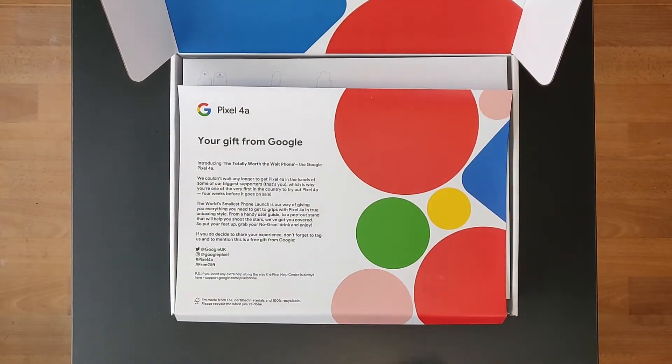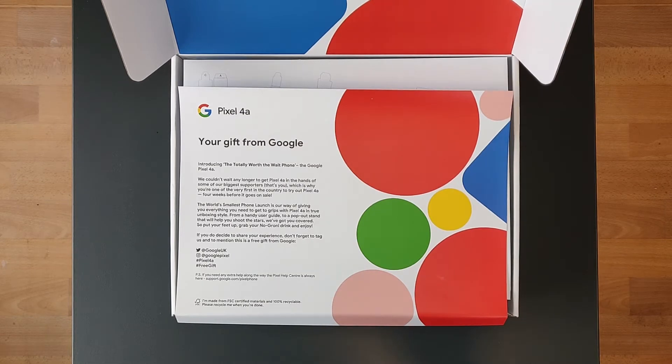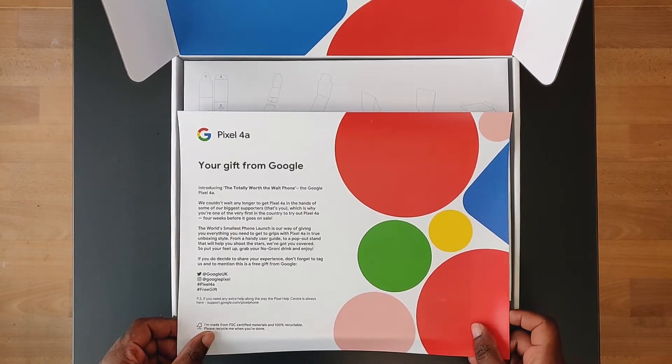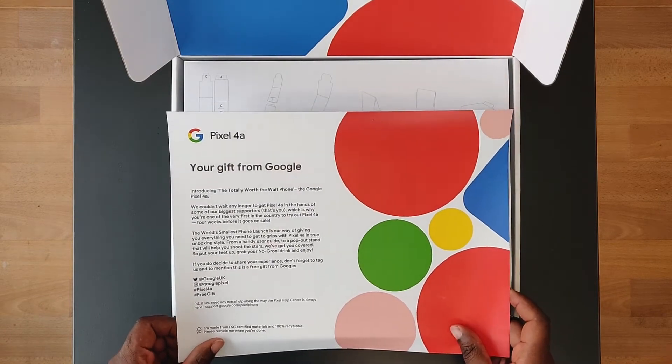This is what we found inside the box — your gift from Google. We're introducing the total worth, the wait phone, the Google Pixel 4a. We couldn't wait any longer to get the Pixel 4a in the hands of some of our biggest supporters. That's you.